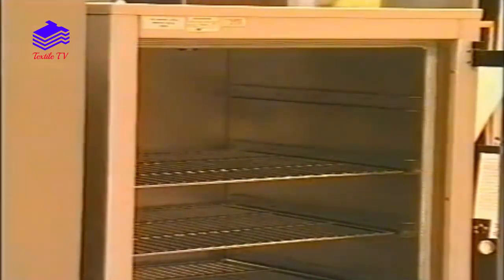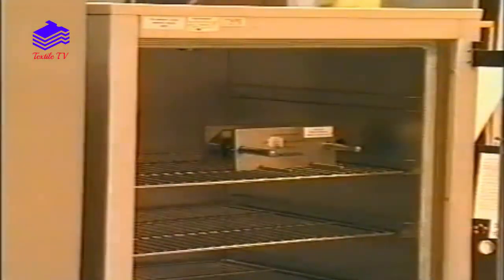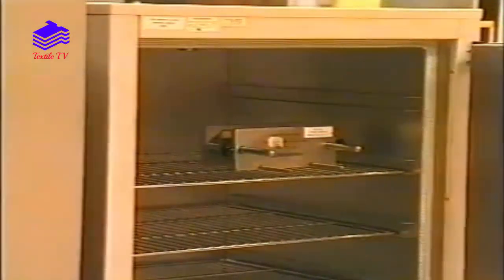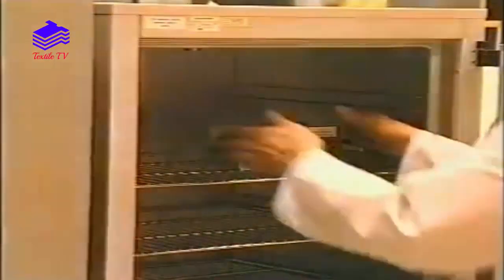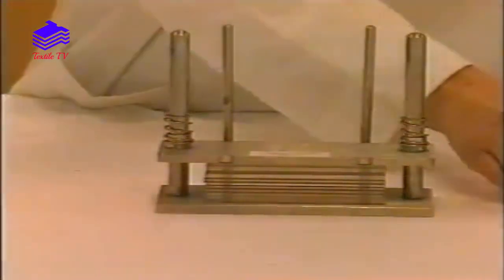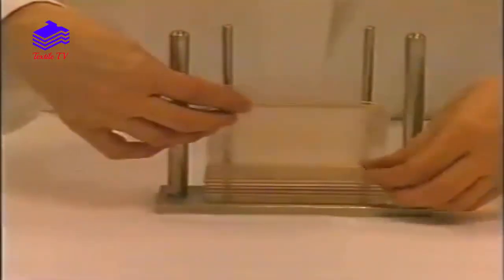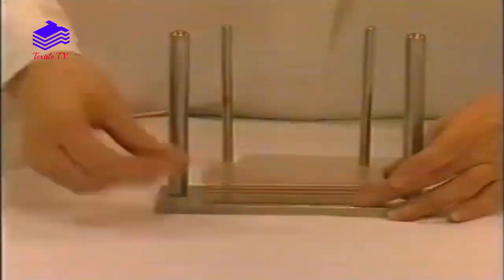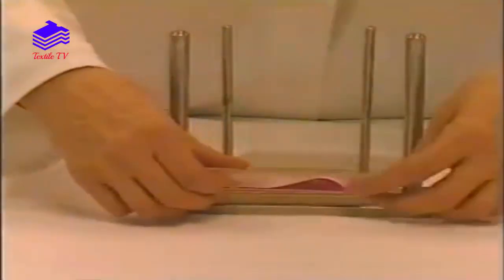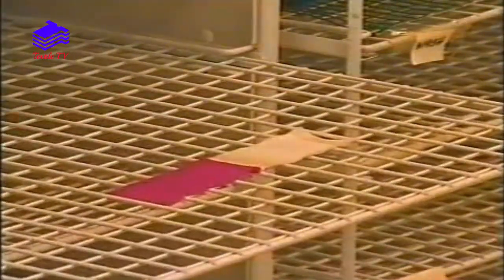The complete unit is placed on its side in an incubator at a preset temperature for a specific time. The units are then removed, the top plates released, and the composite test specimens removed and laid out on the drying racks with the specimens not in contact with the multifibre strip.